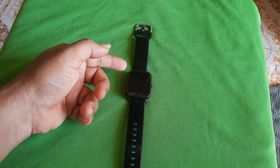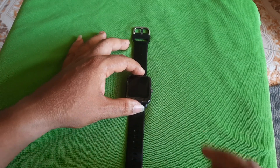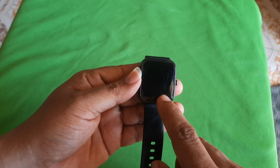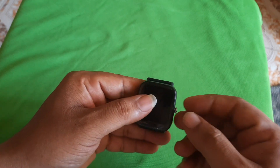Hi friends, I am here in this video. We have a smartwatch. What is the problem? The problem is that the display is very difficult — we have cracks in the display. We also have water inside the display.